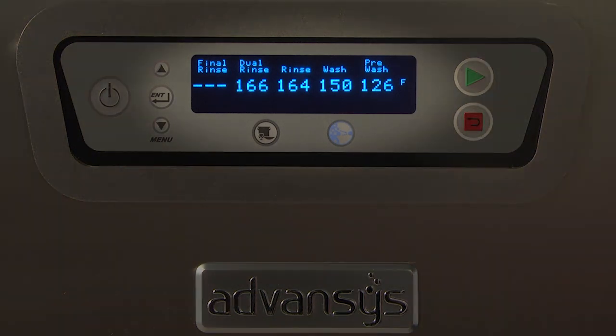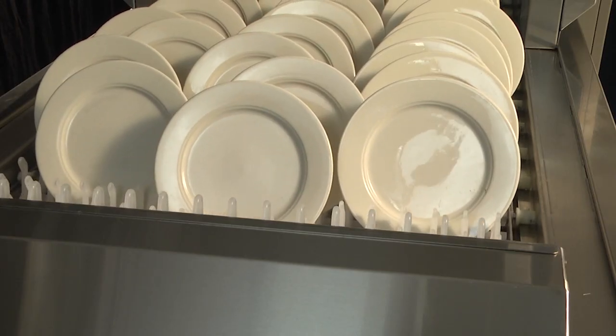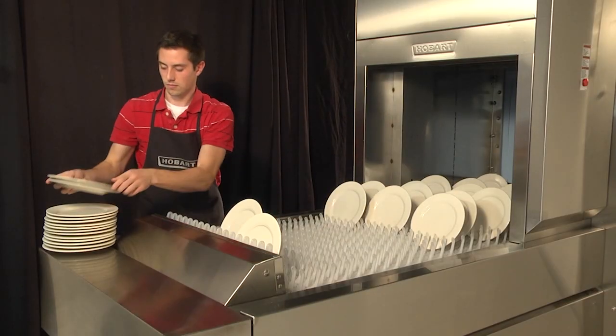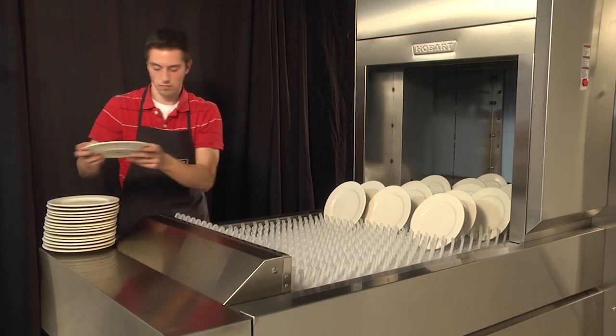All tank temperatures display on the keypad when the machine is on and/or in operation. When ware reaches the rinse zone, the final rinse water temperature displays. If ware reaches the unload end of the machine and trips the dish limit switch, the conveyor and final rinse shut off. After the ware is removed and the dish limit returns to operating position, normal operation resumes.